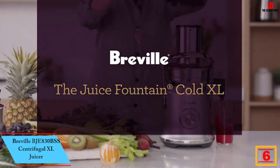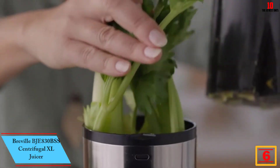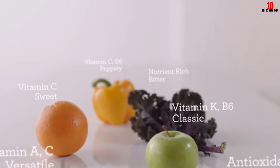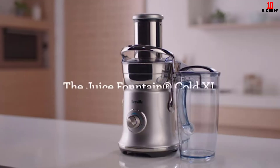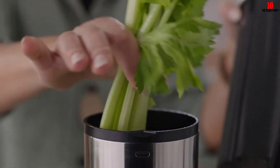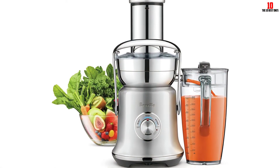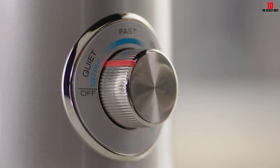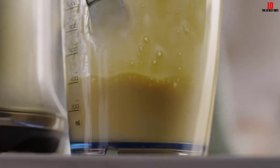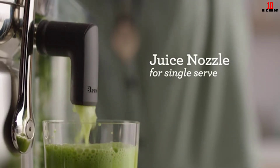At number 6, we have the Breville BJE830BSS Centrifugal XL Juicer. This is another centrifugal force juicer with Breville's cold spin technology doing its part to minimize temperature transfer and give you all the nutrients from your fruit and veg. The jumbo 70 ounce capacity means you get enough juice for a large family, and the juice nozzle makes it super simple to pour directly into a glass. The 1200 watt power plant allows you to slice through harder fruits and vegetables without too much resistance. If you dislike the idea of juicing because of the sound it creates, this appliance lets you dial back to a quiet setting with dramatically reduced noise. Although this Breville juicer is pricey, it represents superb overall value — the rugged stainless steel build should return years of faithful service.